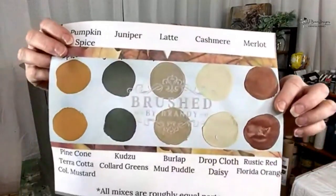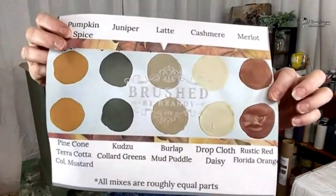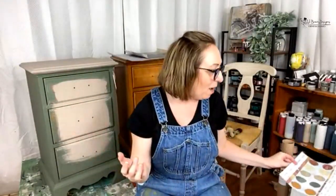The other thing we're going to be going over tonight — if you love those fall colors — is that Brushed by Brandy made this awesome color recipe so you can make these colors because they're not going to be carrying them anymore. Isn't that a beautiful green? I actually mixed another one like the Juniper and added a little bit of Antebellum Blue to it and it really did what it needs to do.